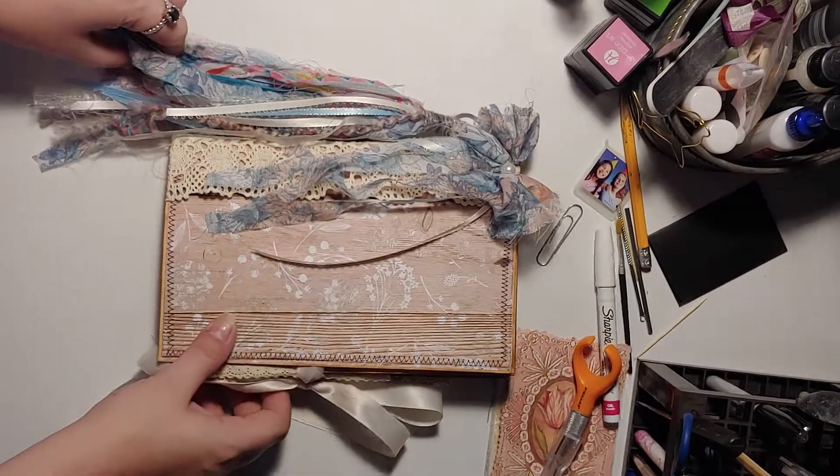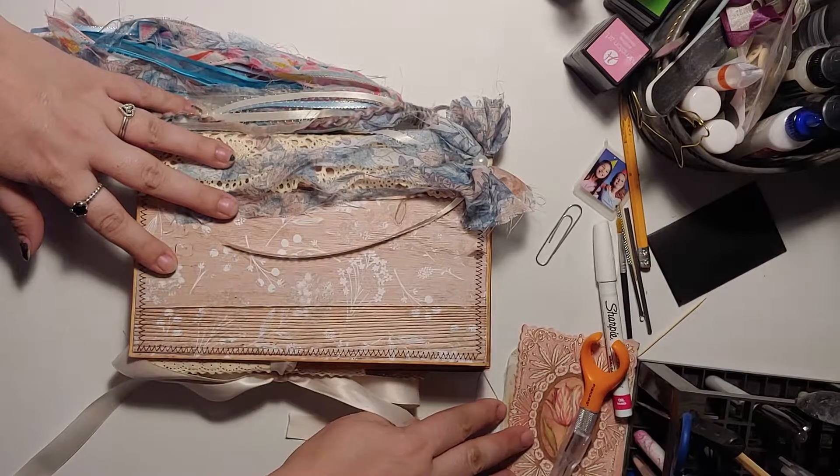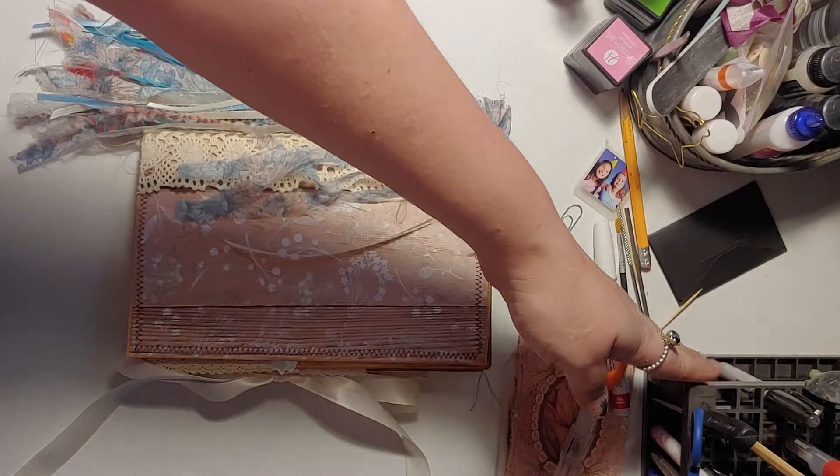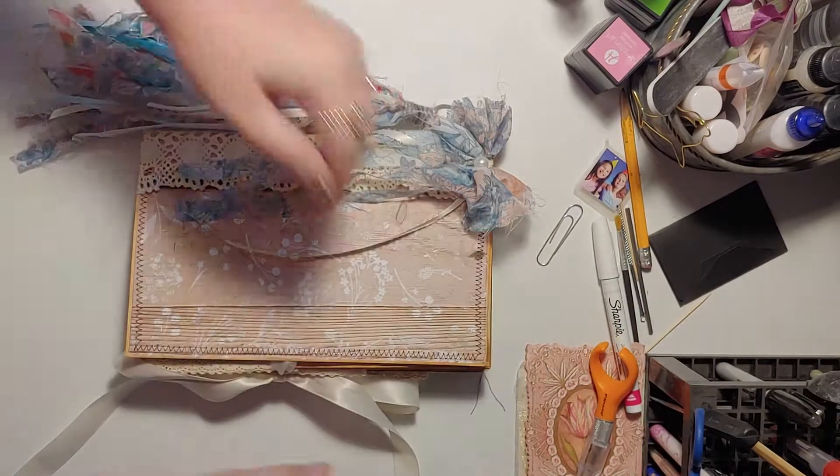Okay, here is my latest creation. Excuse my messy desk.